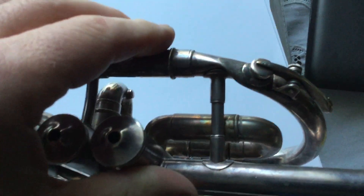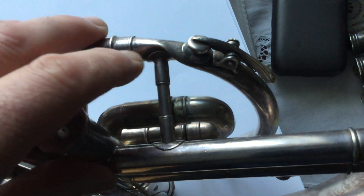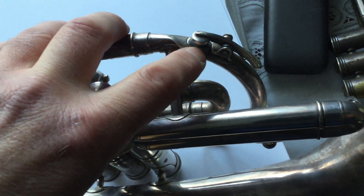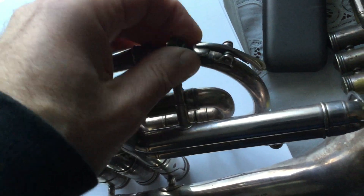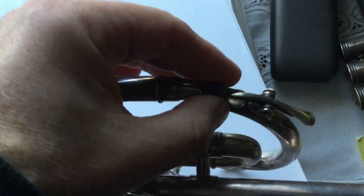This is the main area of damage here — the tubing has been completely distorted around there. This little solder ferrule here has broken off as well, which I'll show you — that needs soldering back on. But that's fairly elementary stuff.